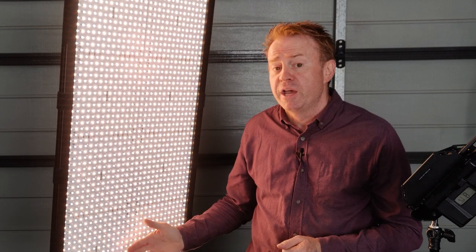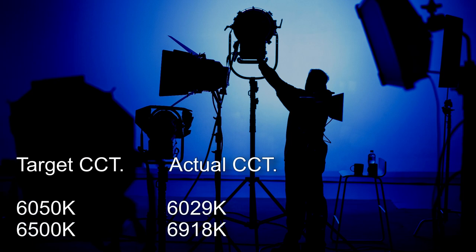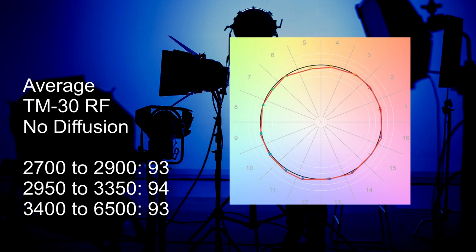Let's have a look at our average CCT accuracies, with readings taken with no diffuser to highlight the 60 degree beam LED point of difference. Between 2700 and 4000 Kelvin, the light is accurate to on average plus or minus 32 Kelvin. Between 4050 and 5000 Kelvin, it's typically accurate to plus or minus 53 Kelvin. Between 5050 and 6000 Kelvin, it's typically under by 181 Kelvin. Between 6050 and 6500 Kelvin, it's typically accurate to plus or minus 197 Kelvin, though there's quite a bit of variance — at 6050 it's out by only minus 21 Kelvin, while at 6500 it's out by plus 418 Kelvin. For TM30 colour render scores: between 2700 and 2900 Kelvin it scores 93, between 2950 and 3350 Kelvin it scores 94, and from 3400 Kelvin up it scores 93.